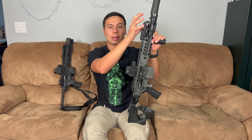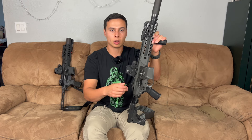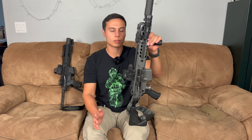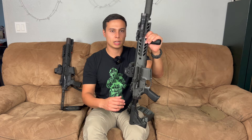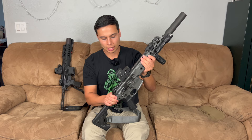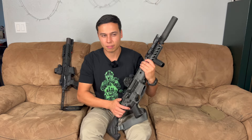Piston guns normally have a rod and your gases push that rod to cycle your bolt carrier group. There's more gas escaping out front and less in your chamber area or your receiver. It does not use the gas to blow the bolt back — it uses it to push a piston rod to cycle your bolt. The AR-180 uses a pretty cool AR buffer system, and so does the SIG MCX.